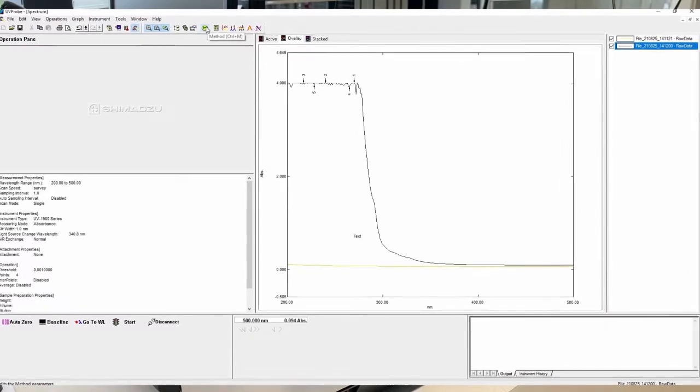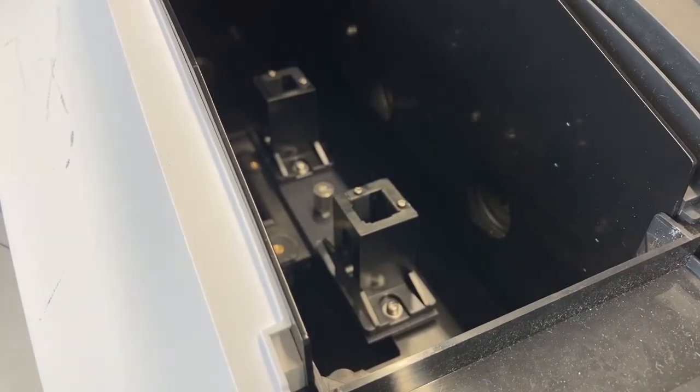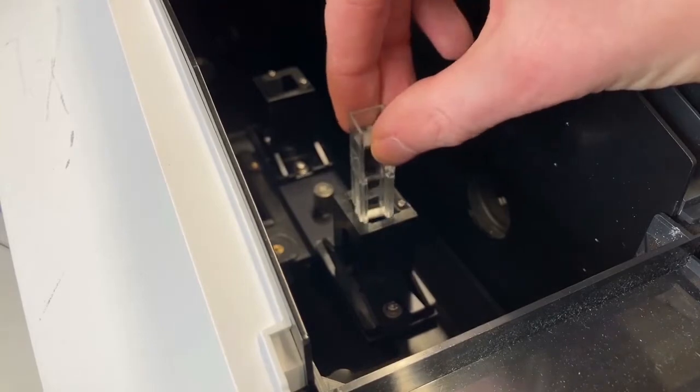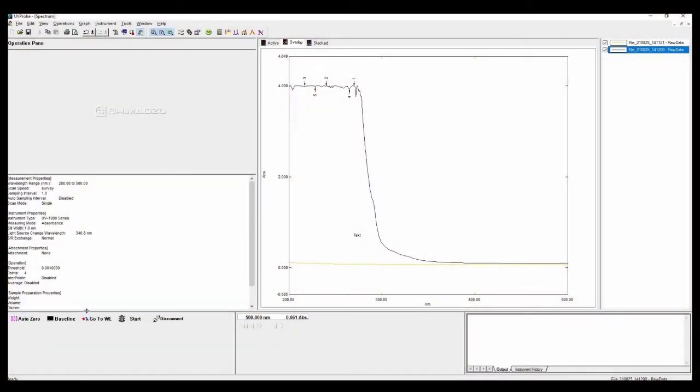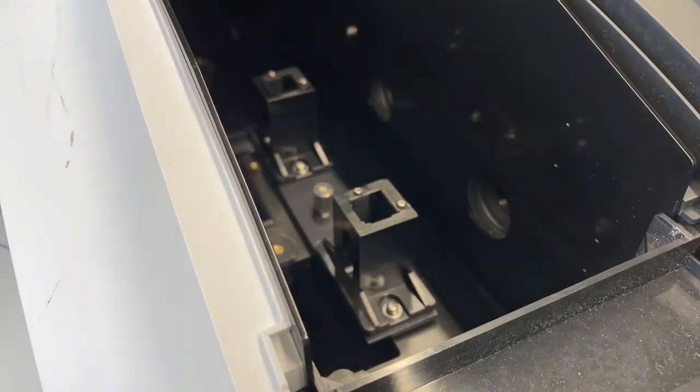So how are we going to measure our actual samples? First we change our measuring range to 500 to 300 nanometers, and we replace the empty cuvette with a cuvette containing the solvent we're using. In this case the solvent is water with a bit of potassium carbonate, which is just a clear solution. You place it in the holder, close the machine, and press baseline.